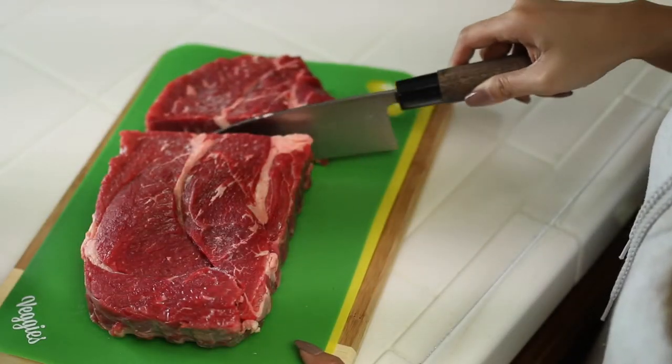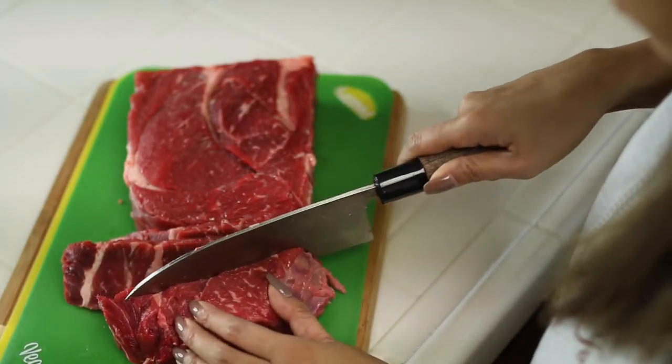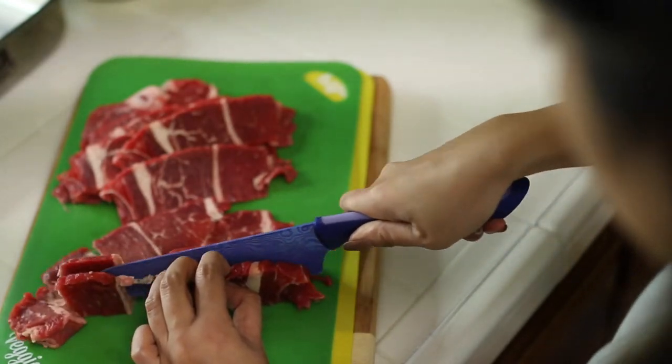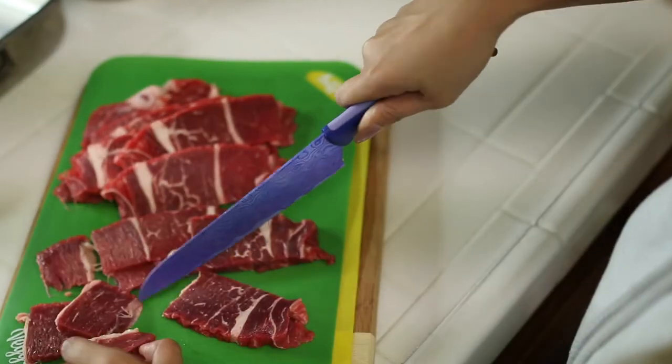Divide your chuck into four equal parts and cut thin slices of the meat. When we were first slicing the meat, we were actually using the wrong type of knife and the slices were a little bit thicker. We ended up switching to a different knife and we were able to get the meat quite thin — and this is exactly how you want it to look.